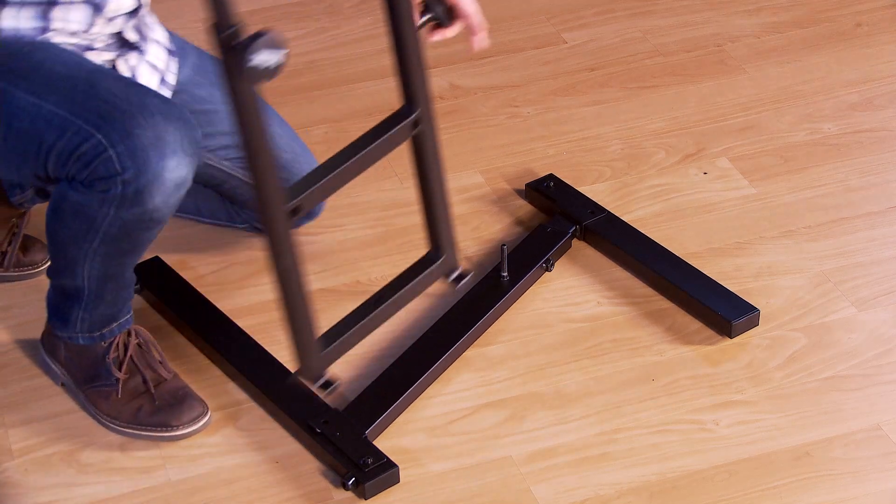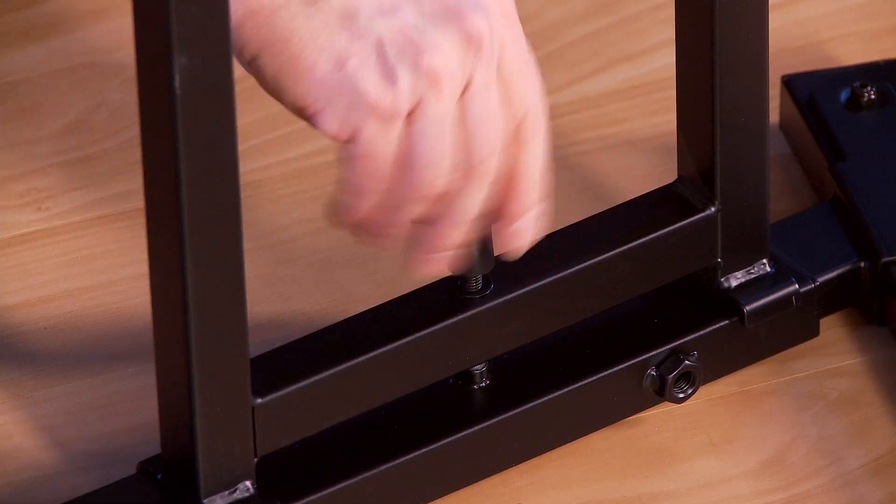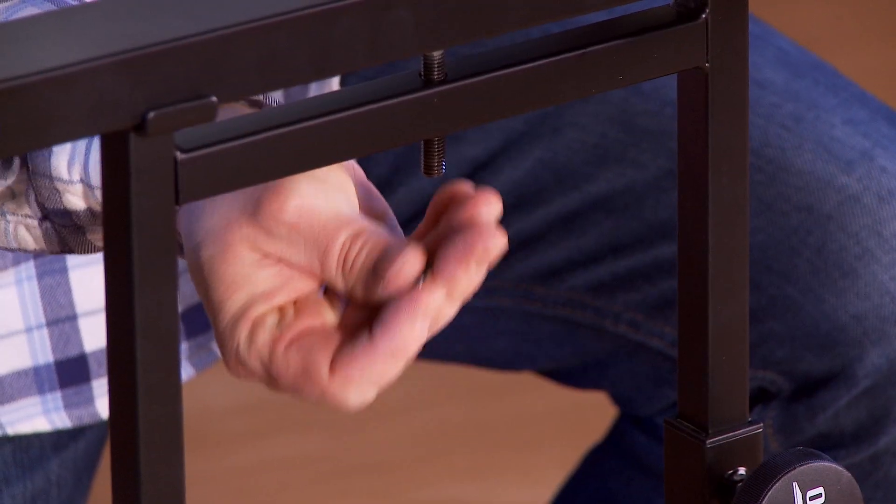Position the frame over the bolt on the leg and secure using a washer and the female knob that you removed in the previous step. Repeat on the other side.